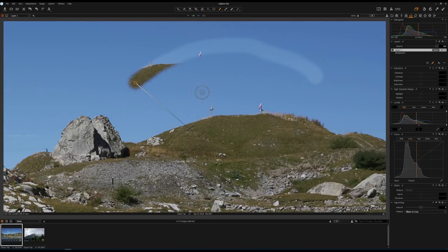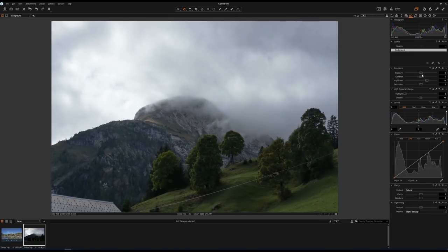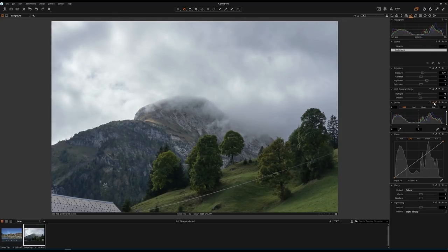The healing layer works very similarly but uses an advanced algorithm instead of a straightforward copy-paste. Now let's take a look at two concrete examples. This is the first photo. The first thing I'm going to do is increase the brightness, increase the shadow, bring up the exposure a little bit, bring down the highlight, and add some contrast so that we can see the wire better. As you can see, this wire is pretty annoying and I'm going to try to remove it in Capture One.